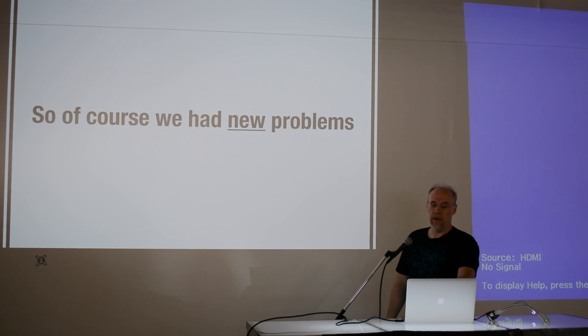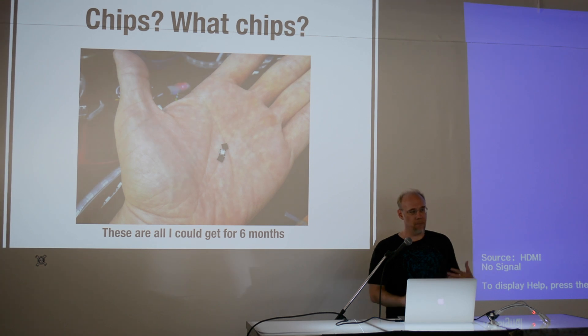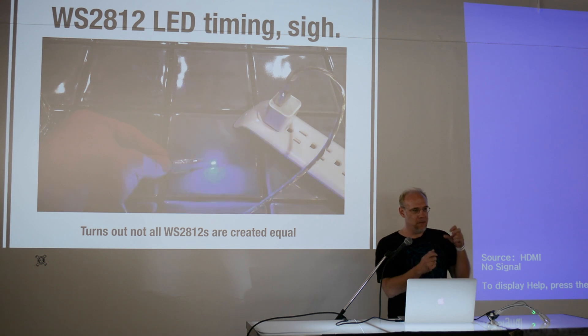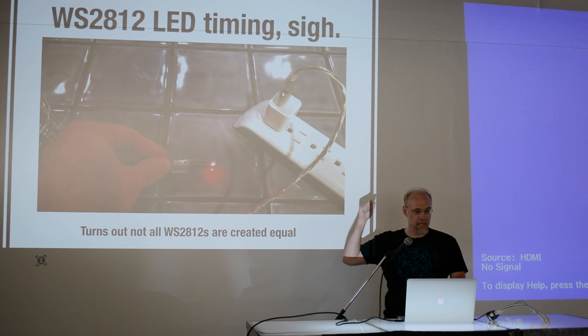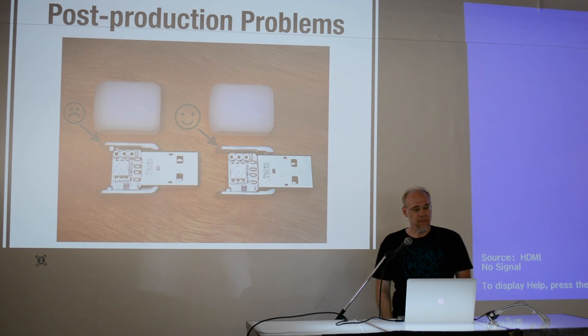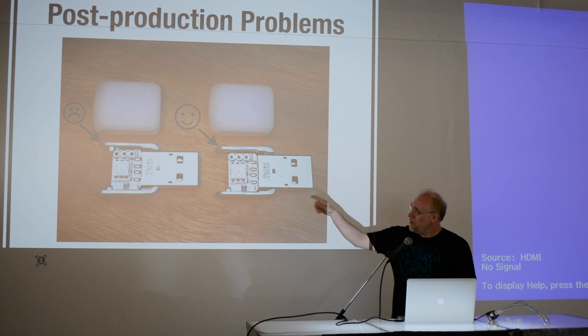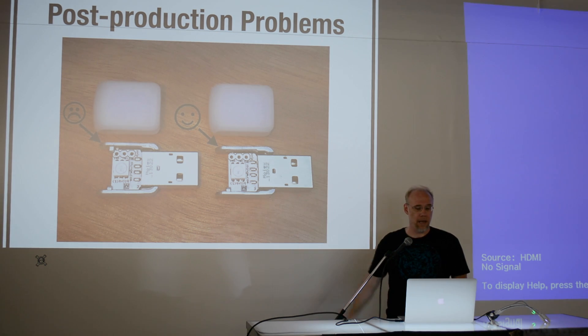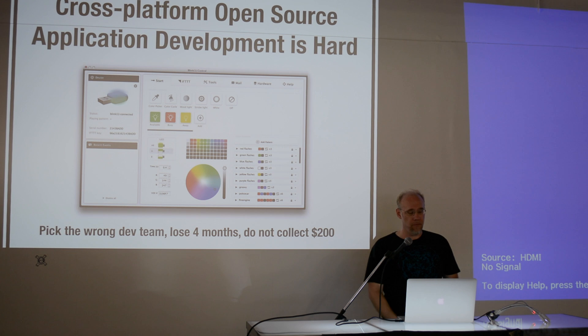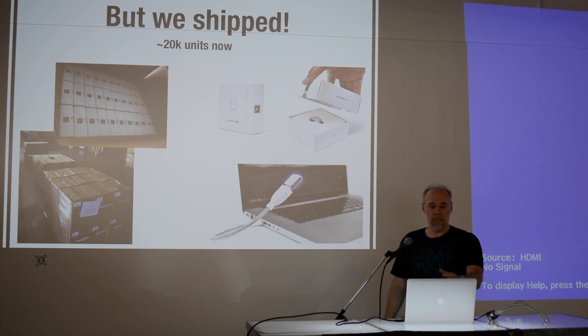For the second Kickstarter we thought we could fix all the first one's problems and it'd be easy and quick — but no. Microchip, the maker of the chip, pulled back all inventory due to a problem with the die of the CPU, so I could only get three chips for six months. I had to write custom assembly code for the timing of the WS2812 NeoPixel LEDs. I got back 2,000 assembled PCBs with a defect — they were doing things they shouldn't. There was also an enclosure issue: a little tab was shorting out a pin on the board, causing blink(1) not to work.